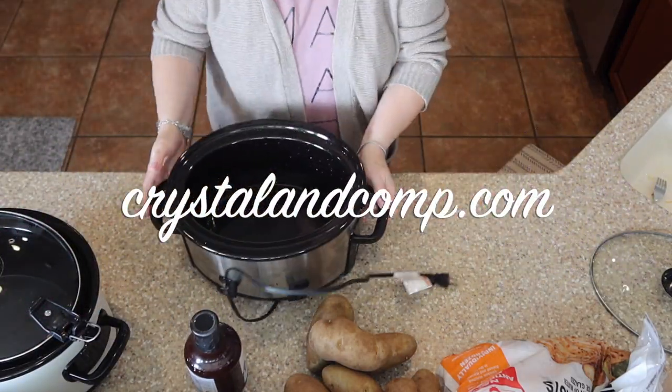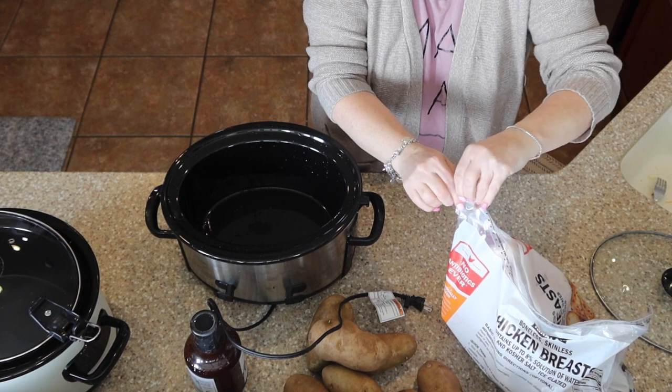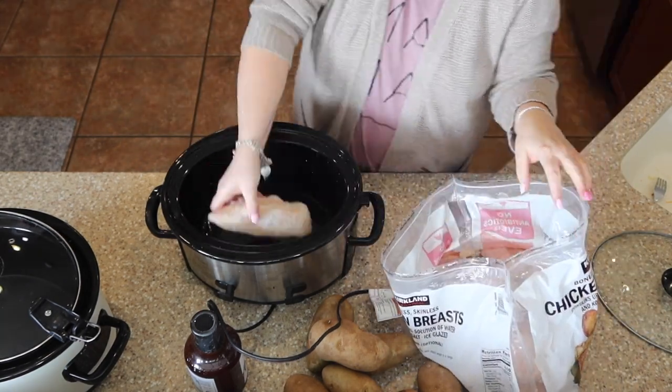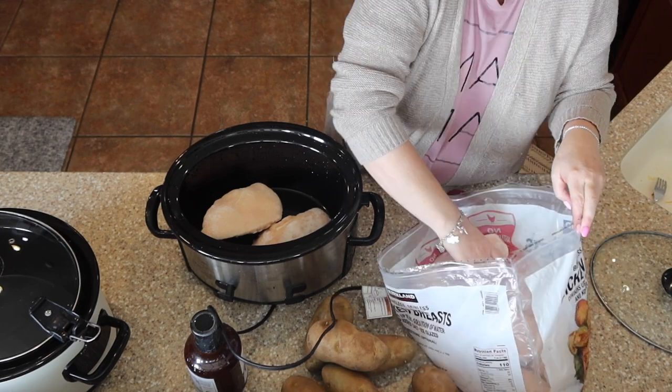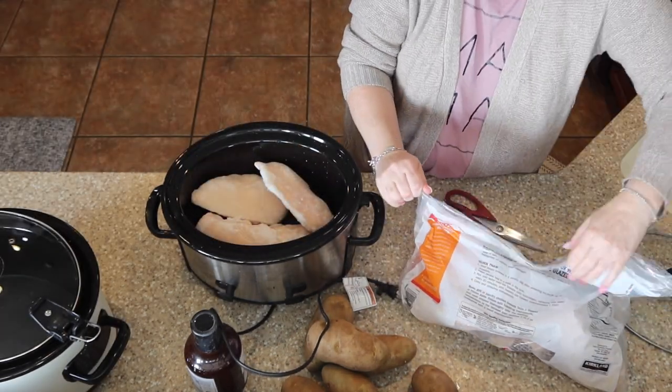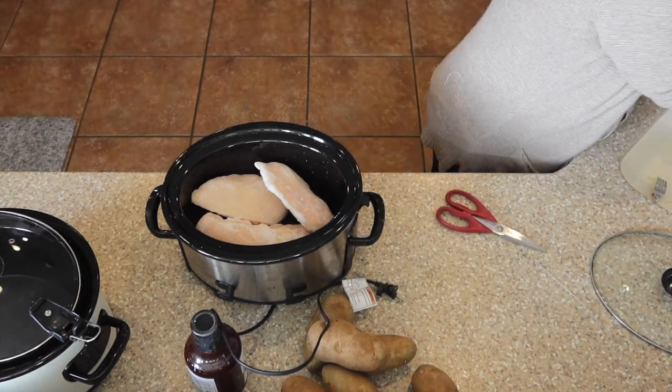Hello friend, it is Crystal Lopez from crystallincump.com. I hope you are having a wonderful day. I'm going to show you really quickly what I made for dinner one night recently. It is super delicious. We are actually making barbecue chicken baked potatoes. So come along with me, I'm going to show you how we did that.